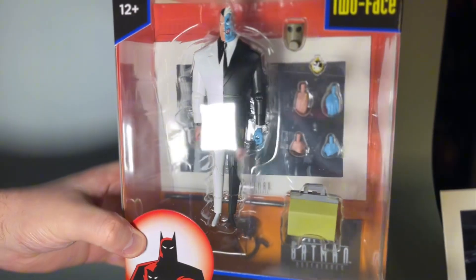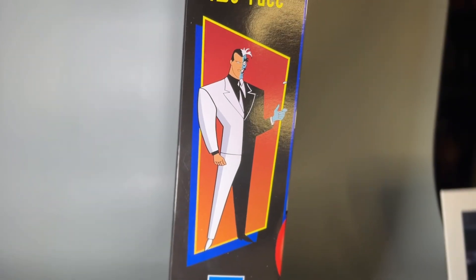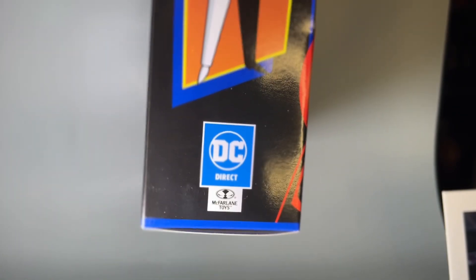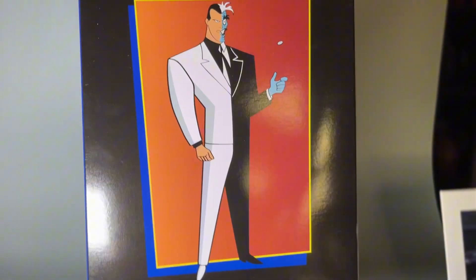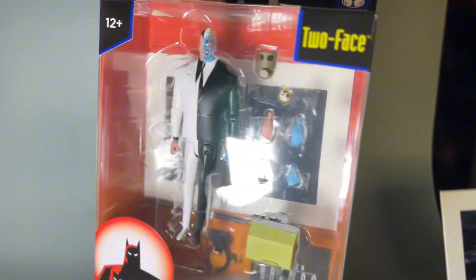Here's the front of the packaging — he comes with a multitude of accessories, as all of these do. Got a nice cool illustration of him on the side, of course made by DC Direct and McFarlane Toys, and on the back pretty much more of the same. So let's go ahead and crack them open and check out the accessories.